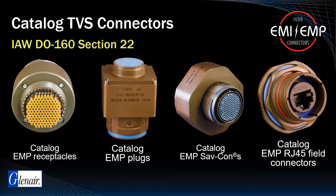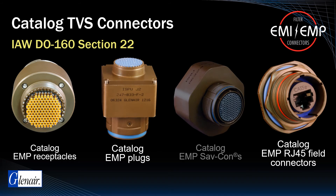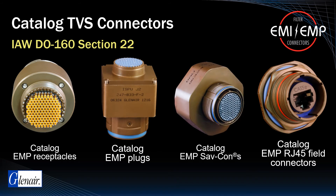Available configurations include D389-type receptacles, plugs, and go-between adapters. All available versions may be custom configured to meet specific voltage, wattage, and clamping time requirements. For high-speed signals, care must be taken in selecting diodes to minimize capacitance loading effects, which can lead to signal loss. Glenair's SuperSeal TVS-equipped RJ45 connectors have been engineered to transmit Ethernet signals while providing indirect lightning strike protection in accordance with the RTCA DO-160 standard.